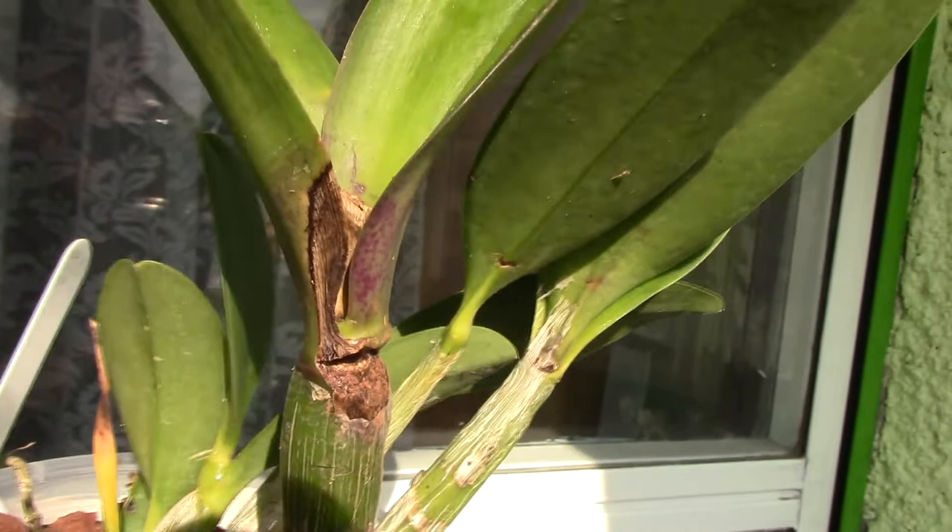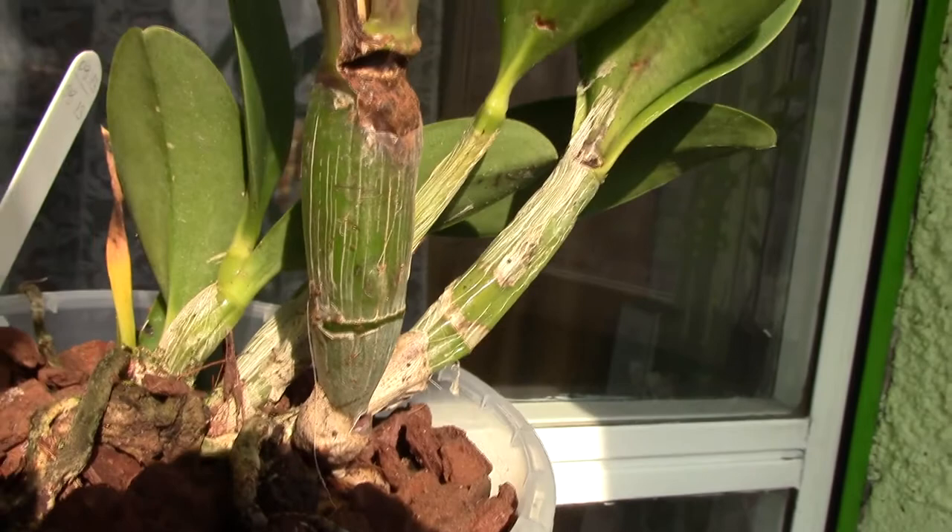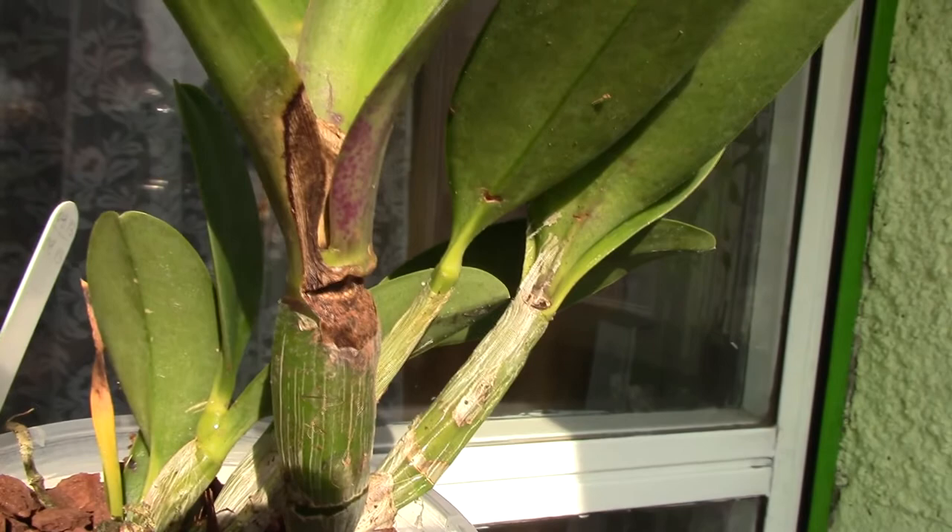I think when you're buying Kali Orchids, if you see dried sheaths on the pseudobulbs, maybe it's a good idea to remove them and inspect the plant, because sometimes you may find ugly stuff like this, or maybe even parasites.